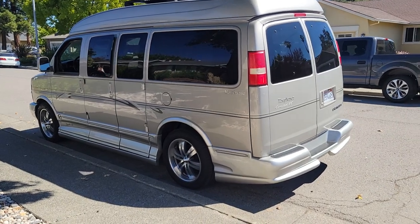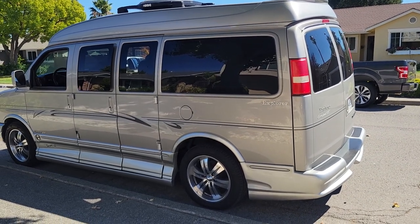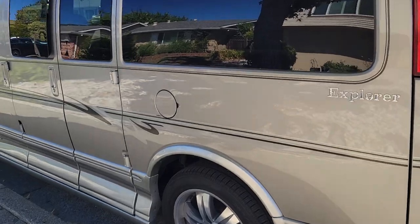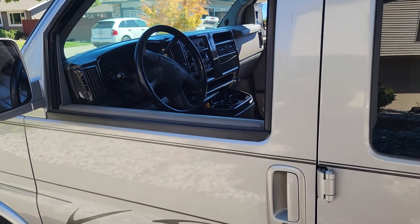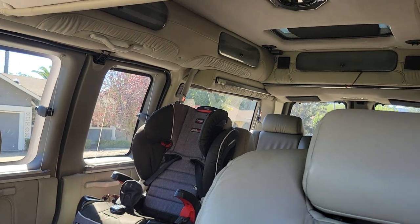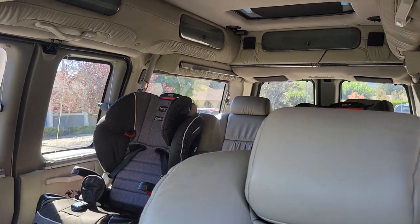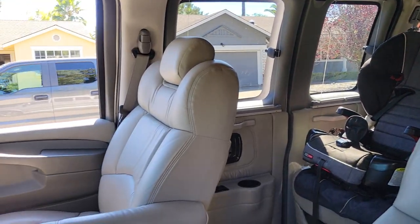I had a Ram Mega Cab Dually truck that I just sold. I loved it but I needed some more space for another kid that's coming. So I was looking at Suburbans — I've always liked them, I grew up with them. I kind of stumbled across some of these vans and liked the idea because they have so much room inside that you can actually stand up and walk around. I fell down the rabbit hole researching them, decided I needed to get one, and after shopping around for a few months I finally found the perfect one.